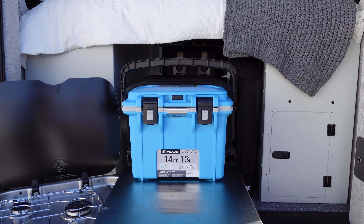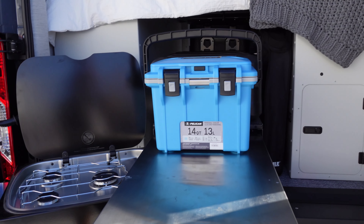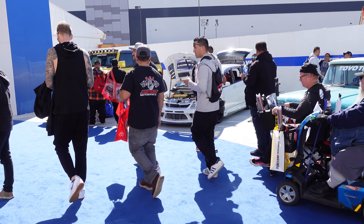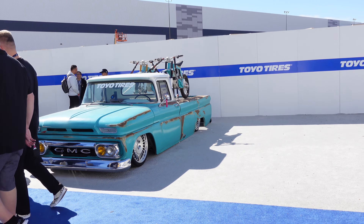Alright guys, hope you enjoyed this video here at the Toyota Treadpass and all the builds here — a lot of cool things. Which one's my favorite? That's going to be a tough call — it's got to be the red E36 or the black Gazoo Racing GR86. It's tough because even this wagon is freaking amazing. Hope you guys enjoyed this video, make sure to subscribe for more SEMA content, Type R content, RSS content, content out here at SoCal. Catch you guys next time, peace!